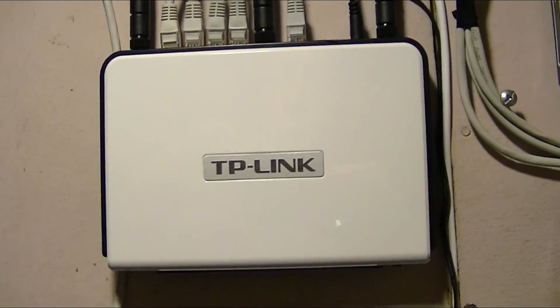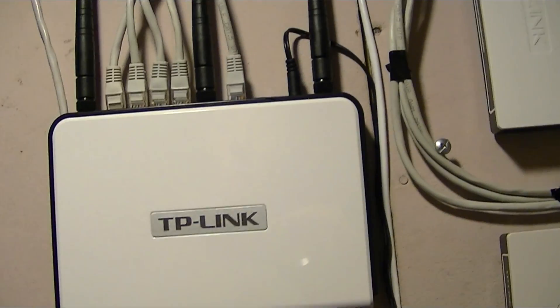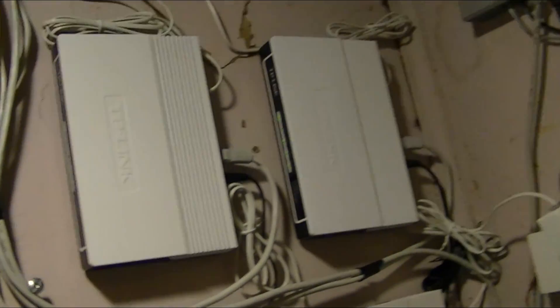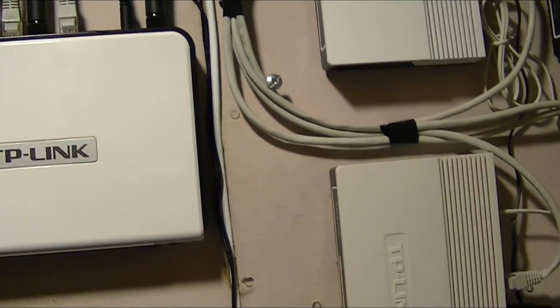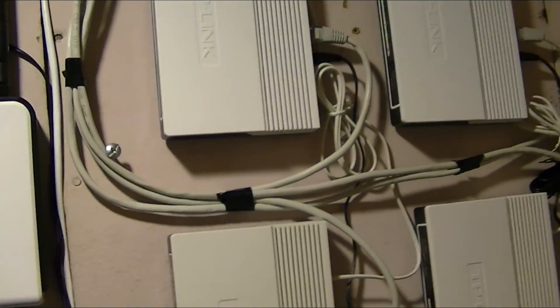Other firmware that will work on, say, a Linksys router is called Tomato MLPPP, and it basically works the same way.